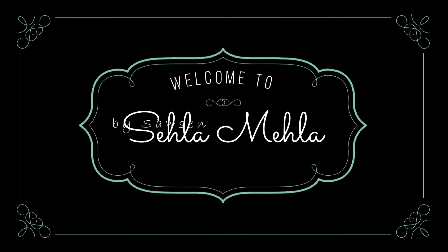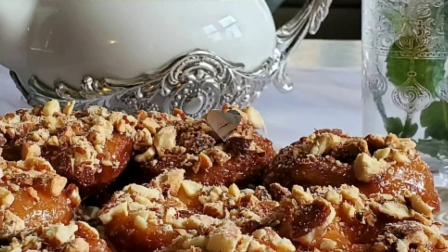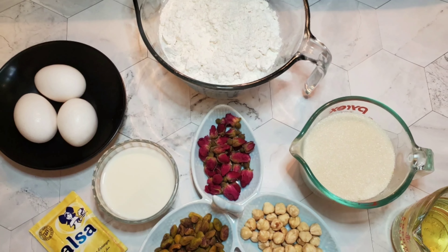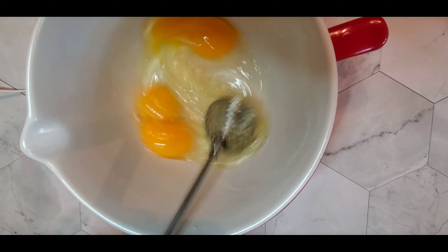Aslima and welcome to Sehle Mehle. Today we'll be making a Tunisian sweet that's very easy to make, which is called yuyu. For this we'll be needing flour, baking powder, sugar, milk, and oil — but the exact ingredients you will find in the description box.